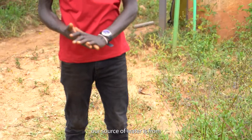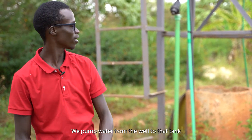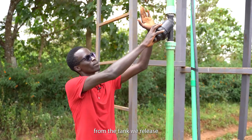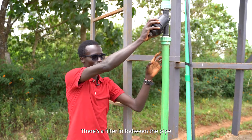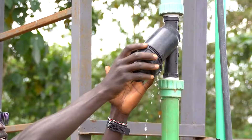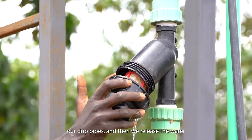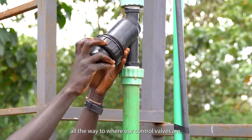In this farm, our source of water is from this well. We pump water from the well to that tank, then release water through this pipe. There's a filter between the tank and the drip pipes which filters all the impurities, so that we can avoid clogging our drip pipes, and then we release the water all the way to where our control valves are.